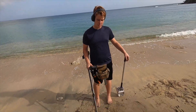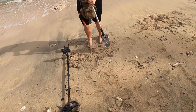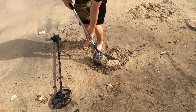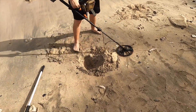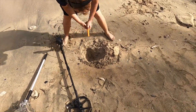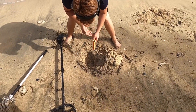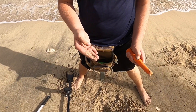Got a dime signal. Now you guys get to see what we go through just to get these things out of here. It's a dime — pretty deep.